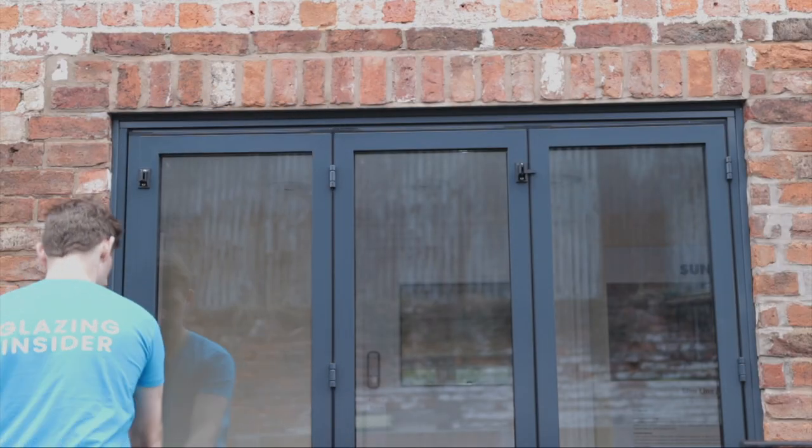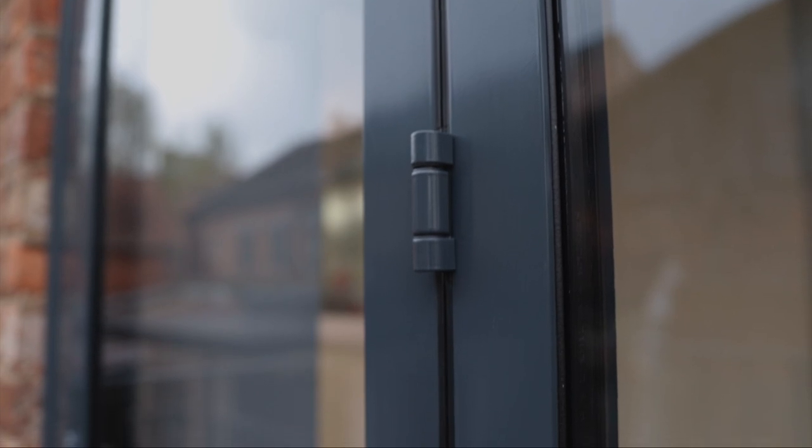Next up is the hinges. This system has really been thought about when it comes to design — it's a very nice looking, pleasing system and they've achieved this in very subtle ways. Unlike some systems out there, each one of these hinges is exactly the same size and they are nothing to do with the running gear, which means you don't get a bigger hinge at the bottom or top. They're all exactly the same size — and trust me, there are people out there who really do care about that.